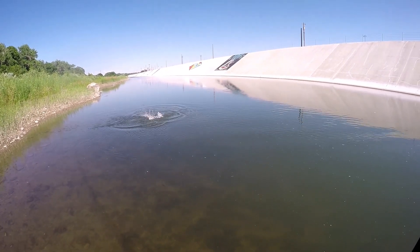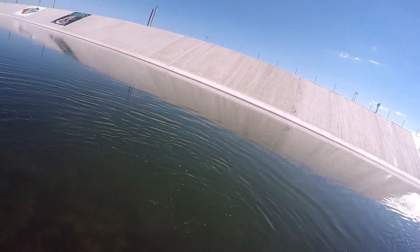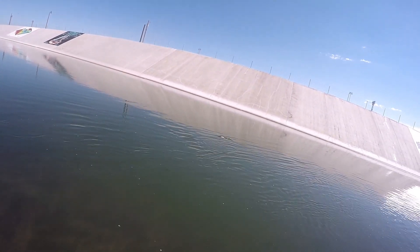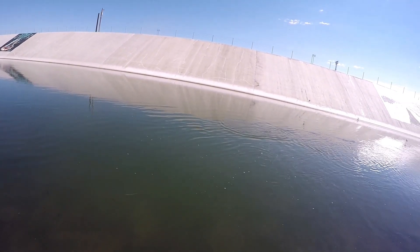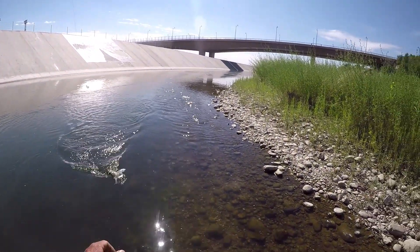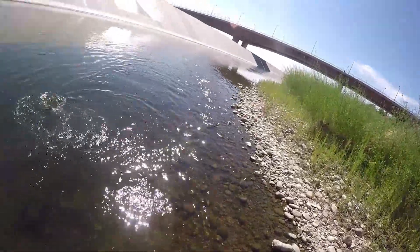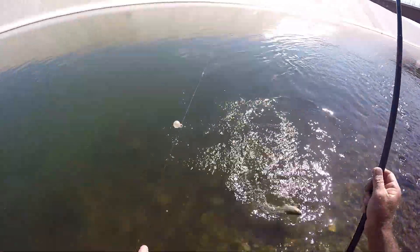There's one — look at that! Nice rainbow right there, come on back over here out of the current. It's kind of difficult to steer them. Oh nice, that's what I'm doing.